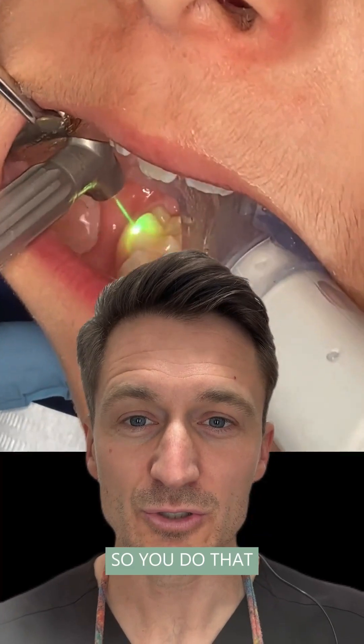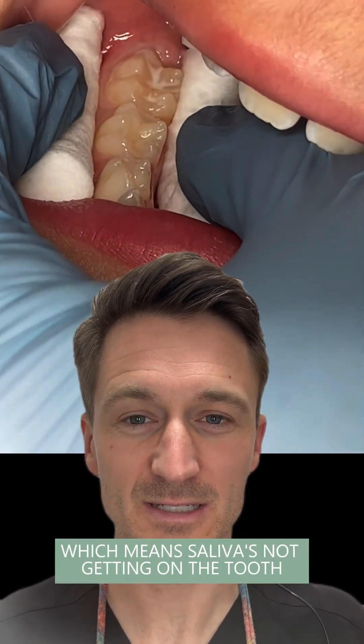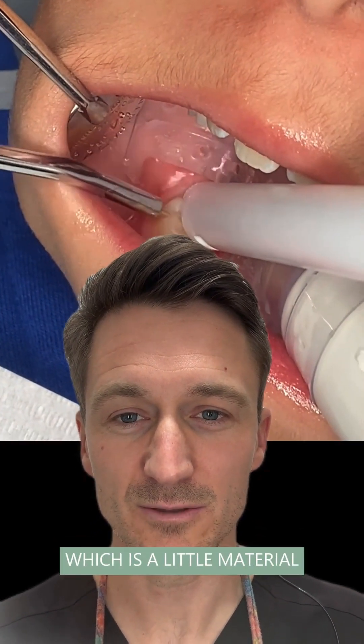So you do that, and then you actually keep the tooth clean. You use proper isolation, which means saliva is not getting on the tooth and bacteria floating around the mouth isn't getting on the tooth. And you protect the tooth with something called a sealant, which is a little material that goes onto the tooth.